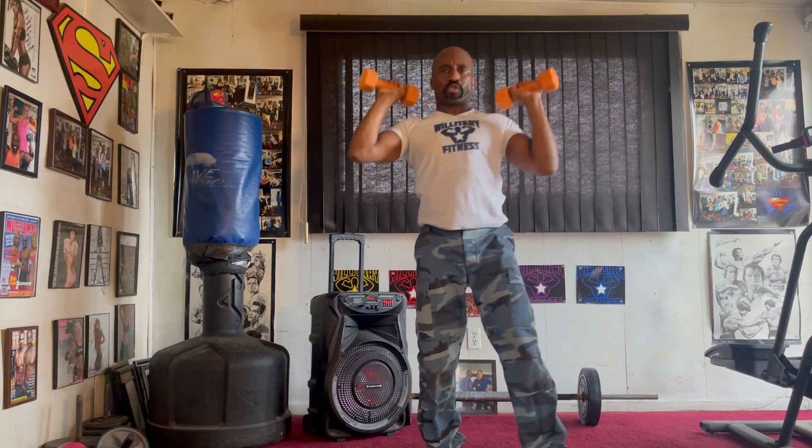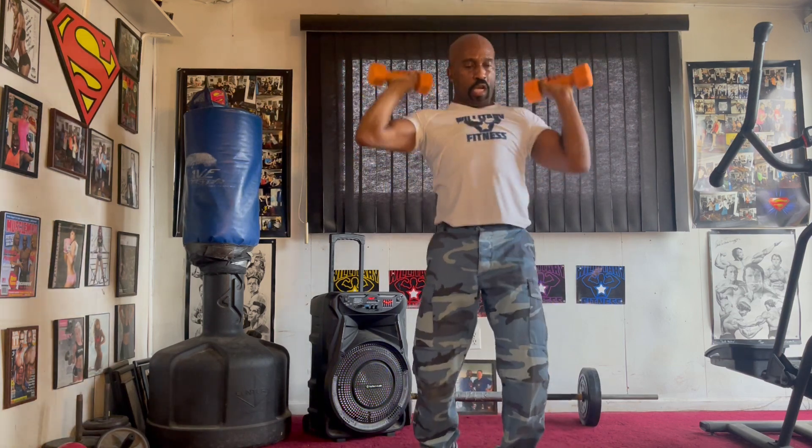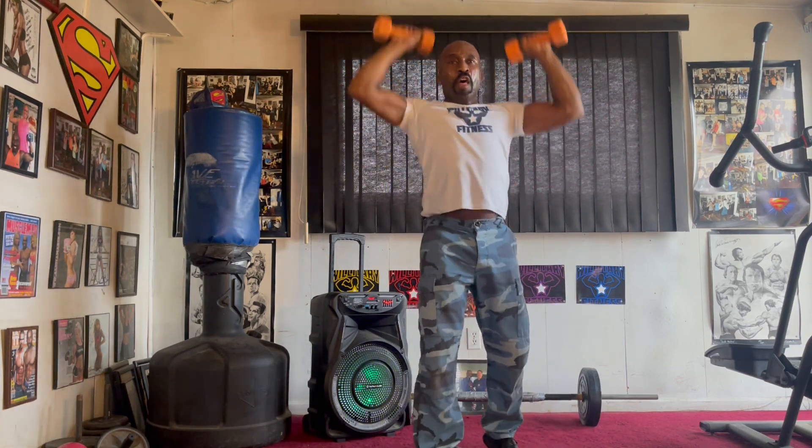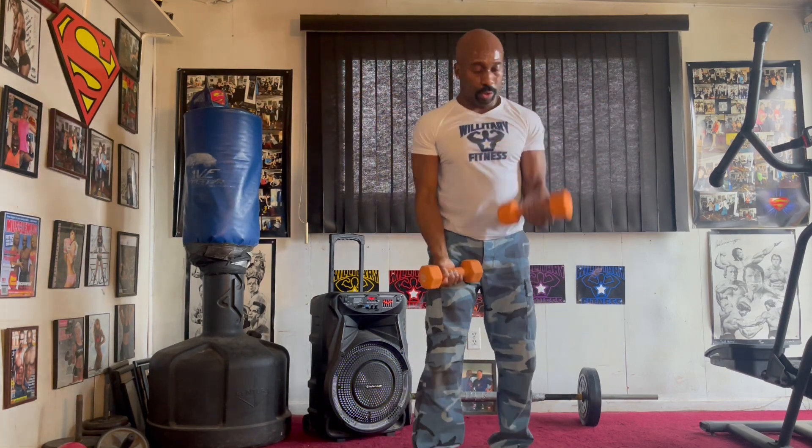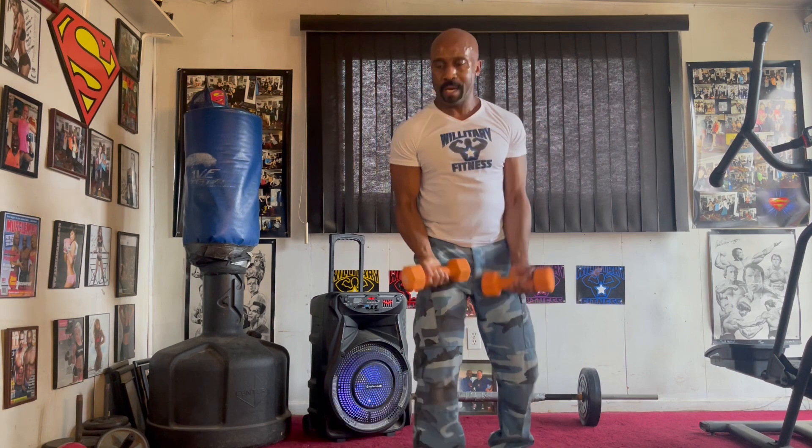Back to the top. Last round. Pump it in. Two, three, four, five, six, seven. Alternate them curls. Pump it in. One, two, three, four, five, six, seven.